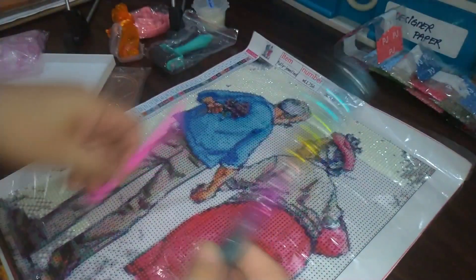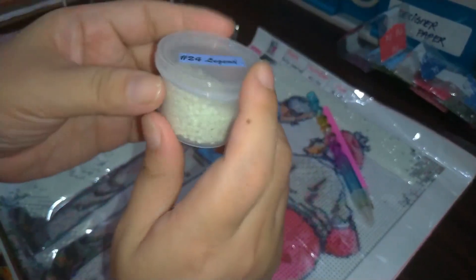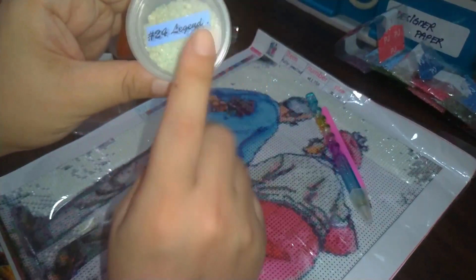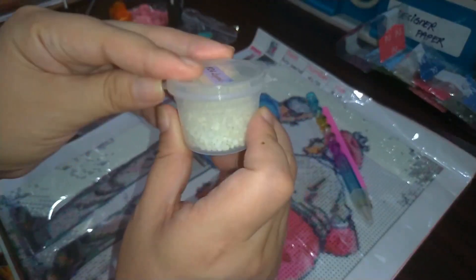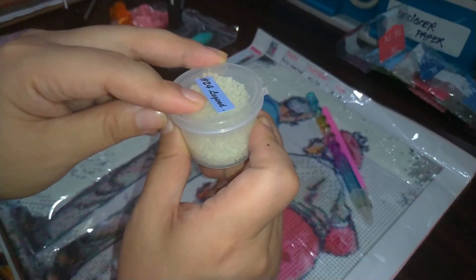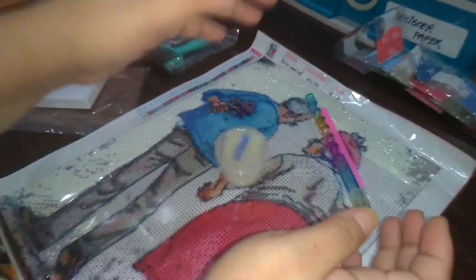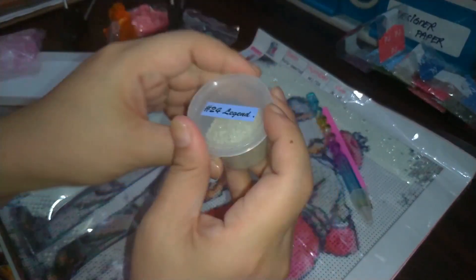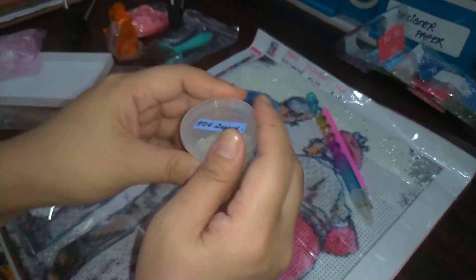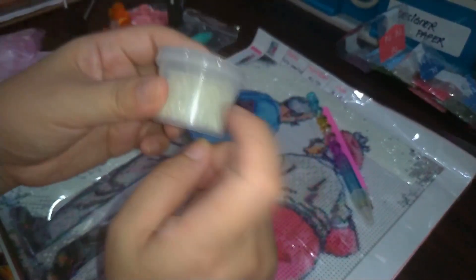Next, this one is definitely a necessity for me. I got it for less than one dollar — this is a bead holder. It's actually a ketchup condiment holder, and I got it for three or four pesos, which is less than 50 cents. It holds all the drills in place, and as tested, it doesn't open easily — which is important, because one of the most horrible things that can happen while diamond painting is the beads flying everywhere.